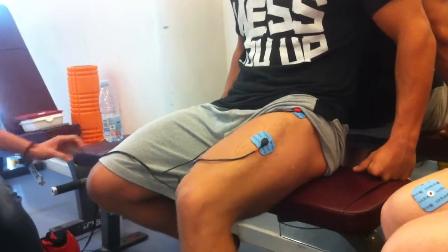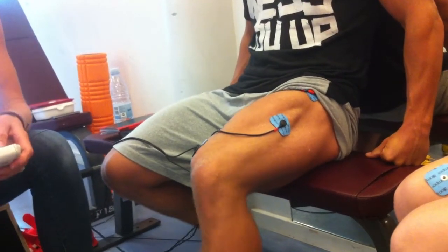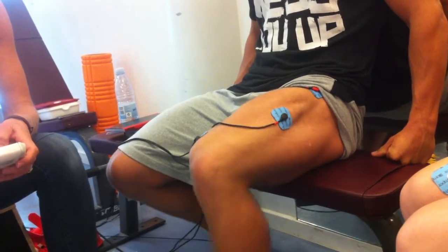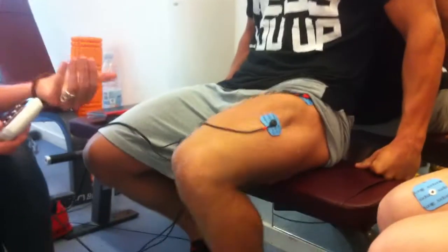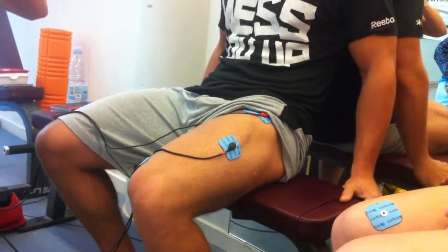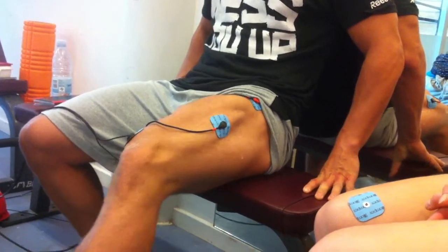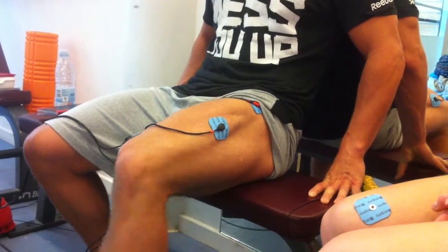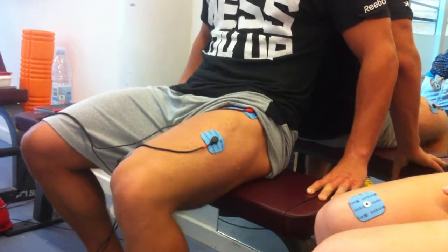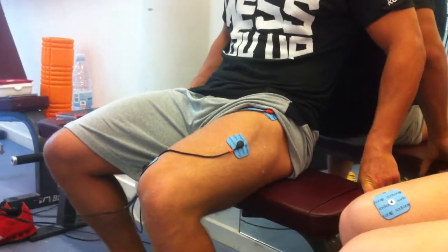My knee hurts when I reach full extension — that's like, I've hurt it. You're still in the inner range. That's good, very good. Already now I'm up to 100, because what is happening is you pull the muscle a little bit apart. We're at 100 now and I want you to double. Just say when you don't want it anymore. That's kind of crazy if we're going to double this.